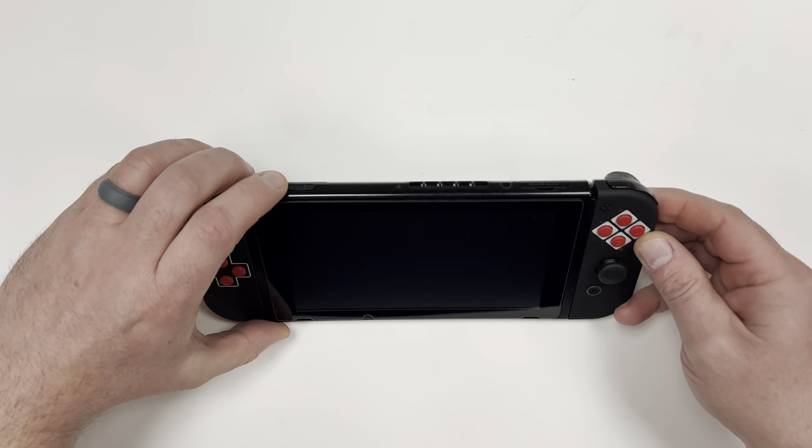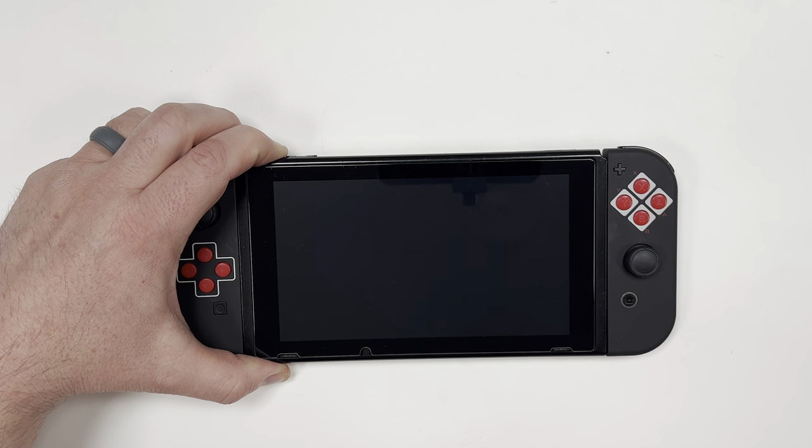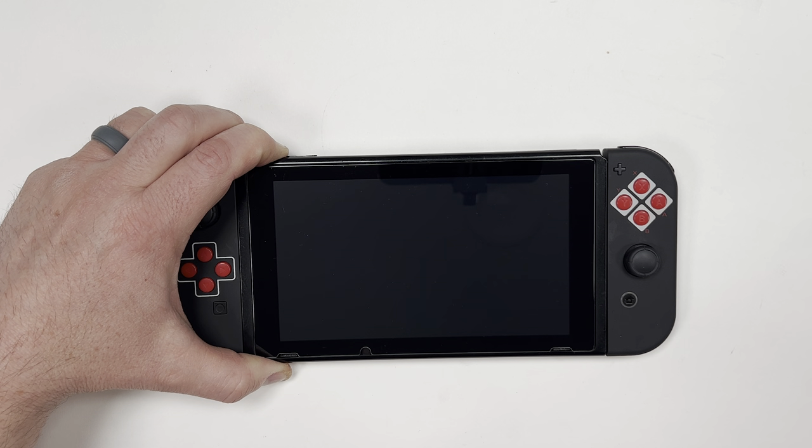To fix it, it's very simple. The first step is to hold down the power button for about 20 seconds. This forces the switch into a reboot, but you won't lose any game data or save files.